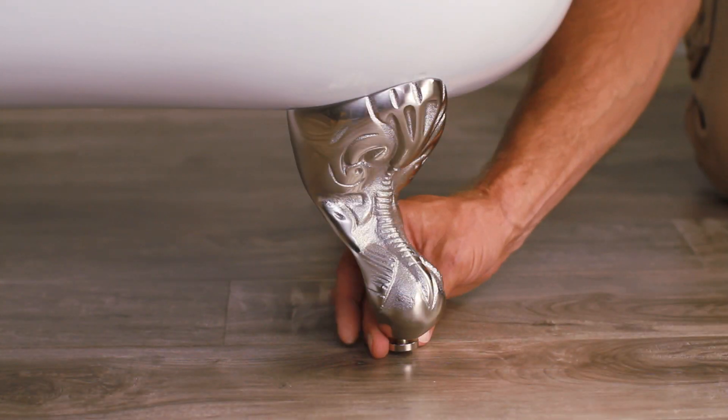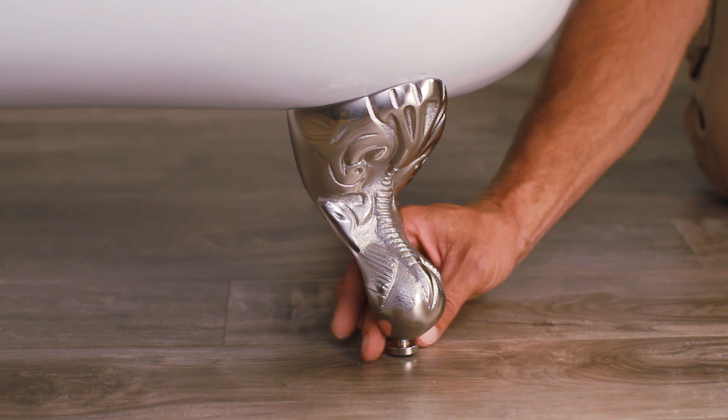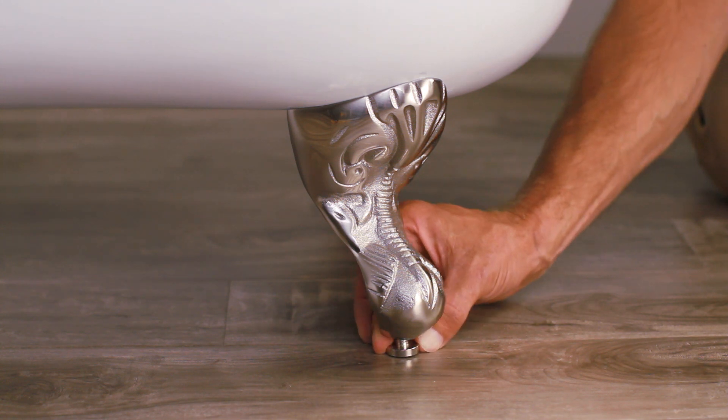Additional adjustments can be made by tightening the levelers on the bottom of the feet. Move the levelers until your tub sits evenly on the floor.